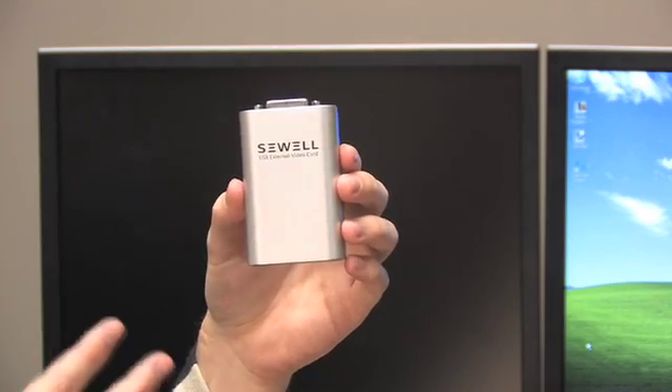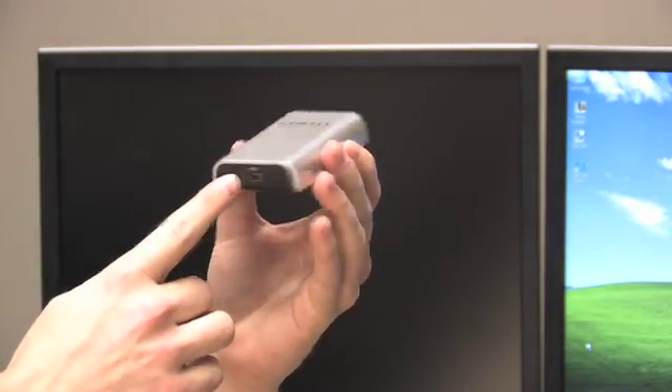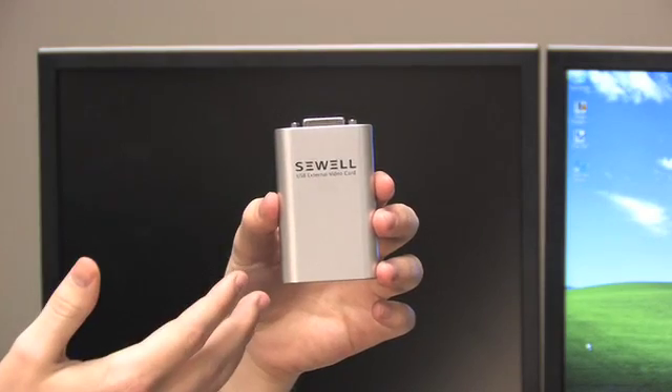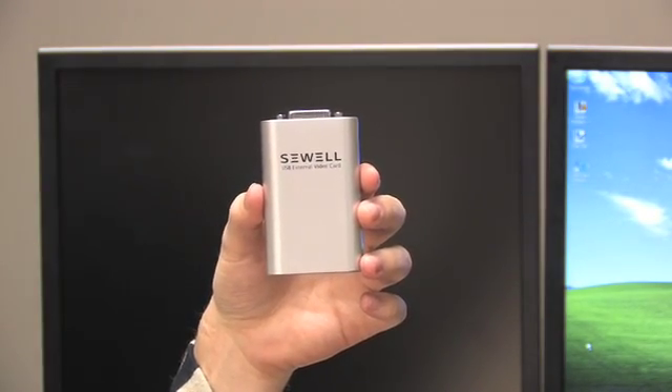We're here today to talk about the Sewell USB external video card. It's pretty simple — USB goes in one end and DVI comes out the other. The magic in the middle is built on some cutting edge technology from our friends at DisplayLink.